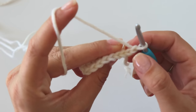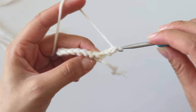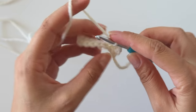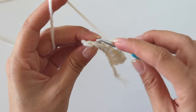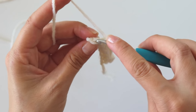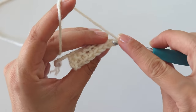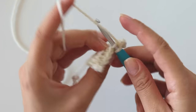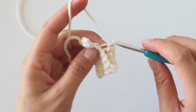Now we will make single crochets again but we will only use these back loops here. Make back loop only single crochets: 5, 6, 7, and 8. Chain one, turn. And again make 8 back loop only single crochets. Keep repeating.